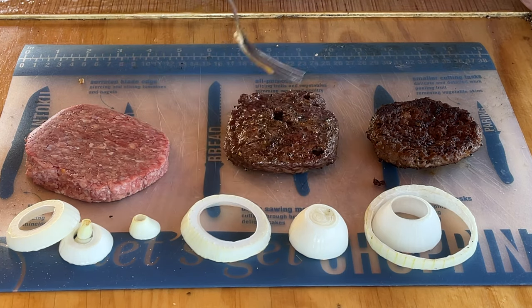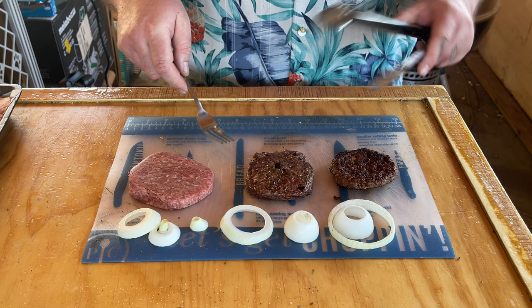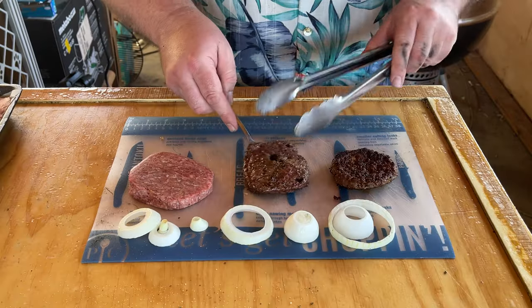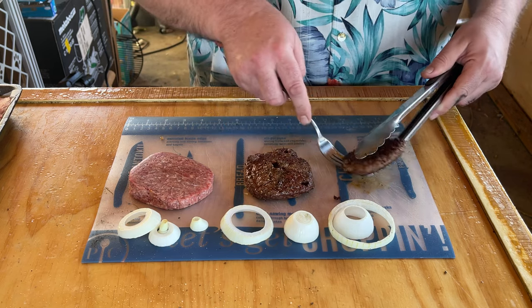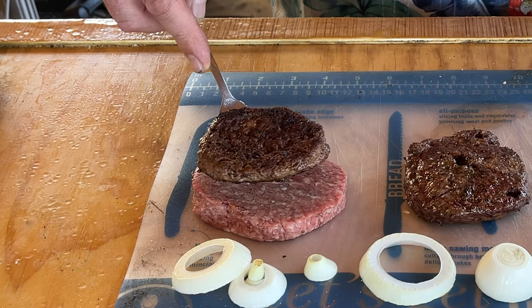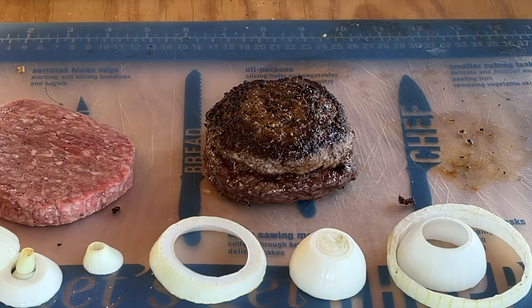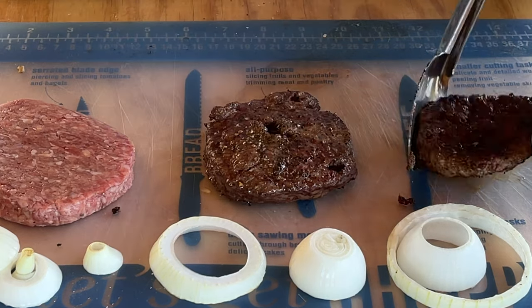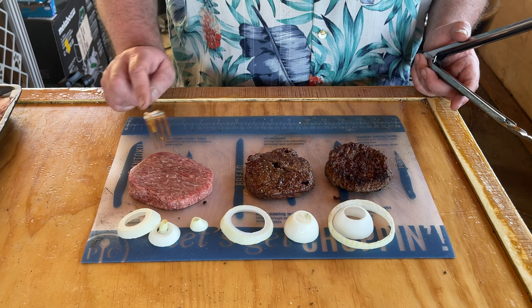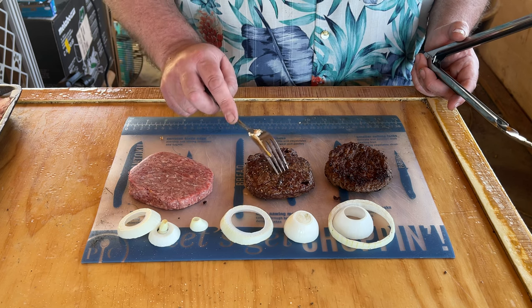Looks good - actually, that side looks a lot better. You can see the uncooked one is quite larger still. This is the one that was on the rotisserie, of course, and here's the one that was cooked over the flat top. The rotisserie is a little bigger than the flat top, but it's not near as big as the uncooked. So we get some shrinkage off of that.